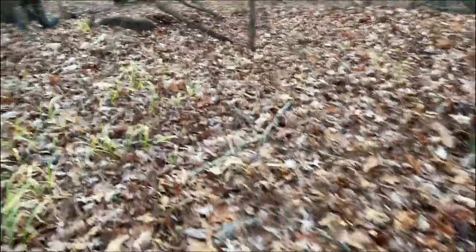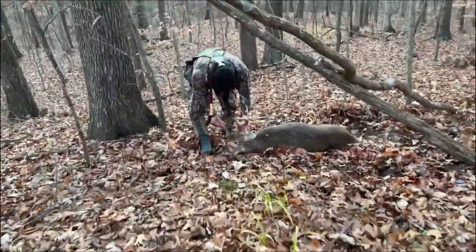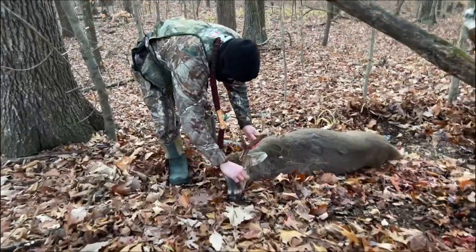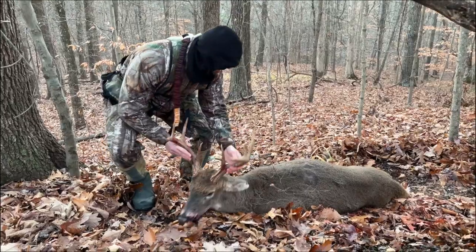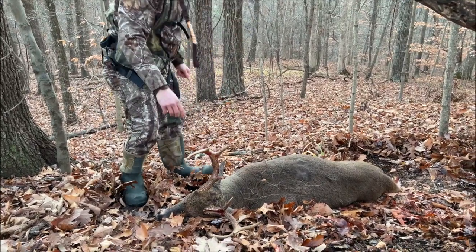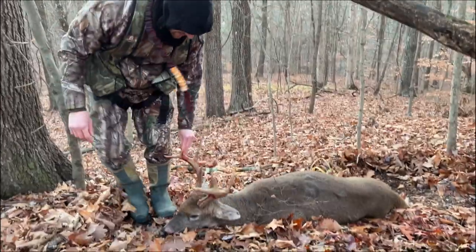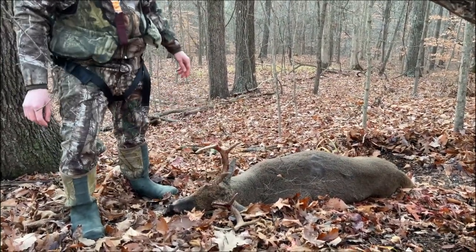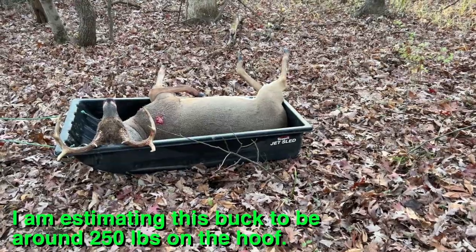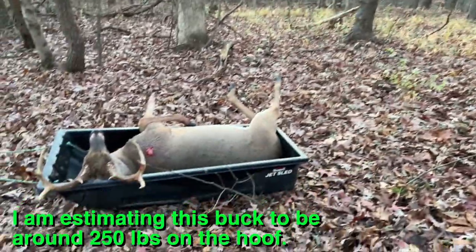There he is right there — nice, very good man, awesome, congratulations! That's fantastic man, good job. Let's go get the deer sled and get him out of here. Alright, here we go guys — deer sled does it again, down that hill there, hooked it up and pulled it right up.